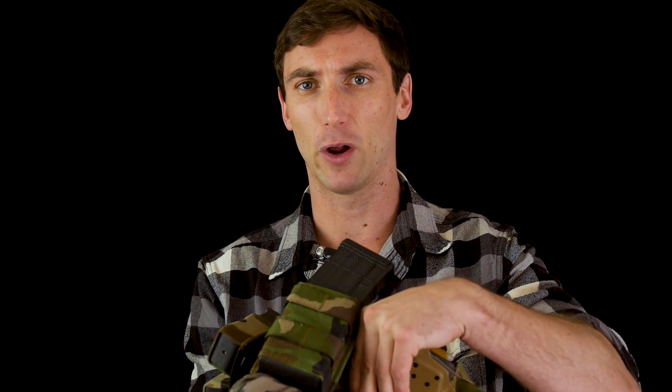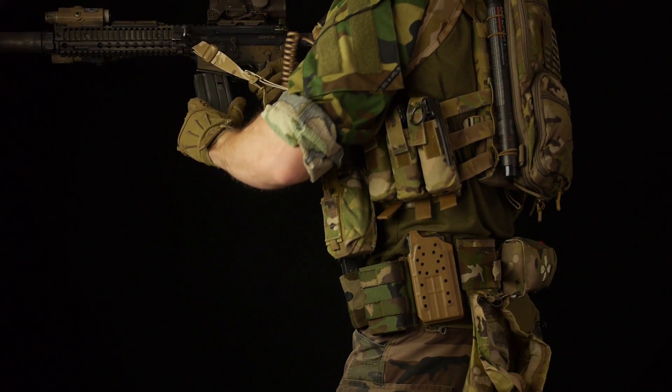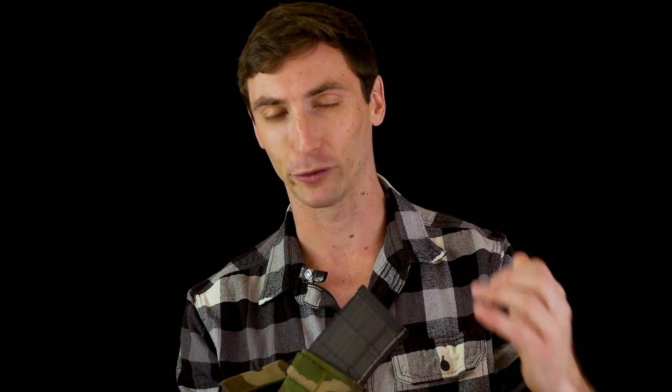For the rifle mag pouch, if you notice, I have the rifle magazine tilted back. The reason for that is as your hand comes down to draw, it's going to be easier to have your hand tilt back, grab it, and rotate it into the gun. Having it facing forward is less ergonomic and makes it a little bit tougher to draw. Everyone's a little different, but this is the way a lot of people run it and for most human beings it tends to work really well.